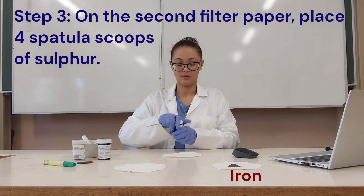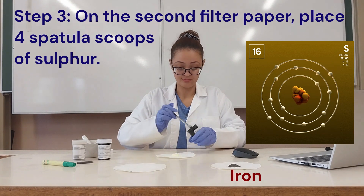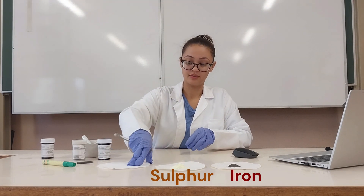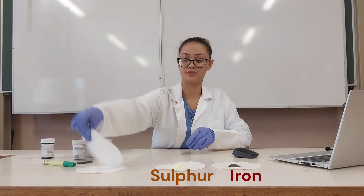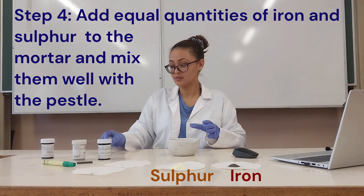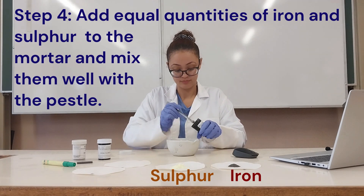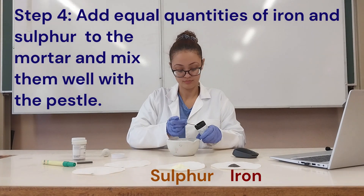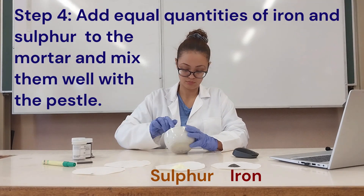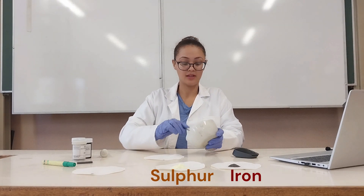On the second filter paper I'm going to add four scoops of iron sulfide. Now for filter papers three and four, on the third filter paper I'm going to add a mixture of the two — so I'm going to add into the mortar two scoops of sulfur powder and two scoops of iron fillings and mix that up. After it's all mixed up I'll add that to the third filter paper.